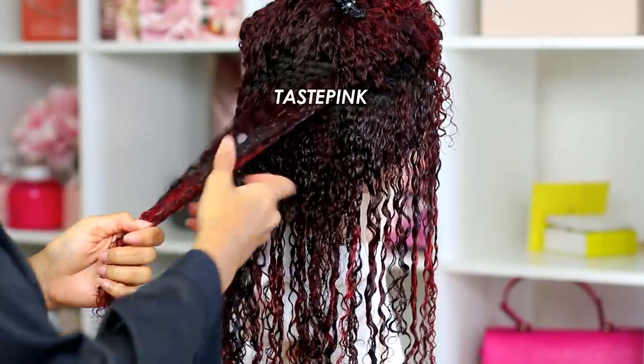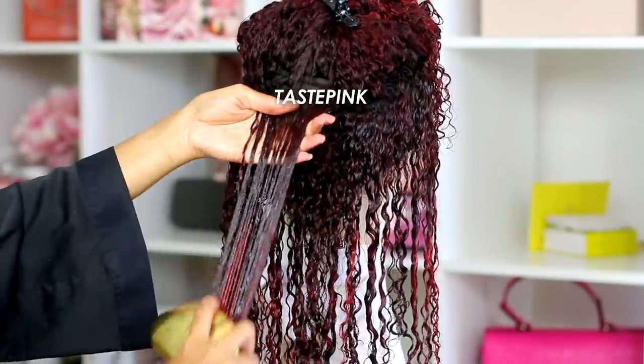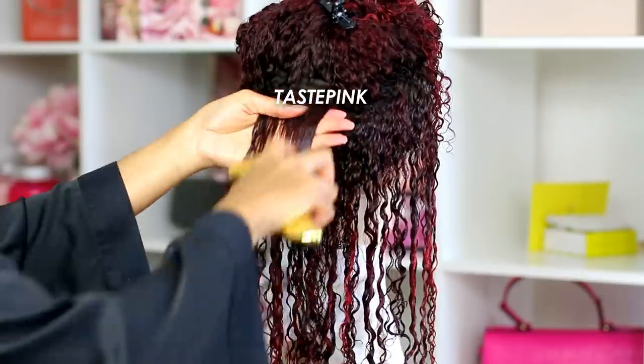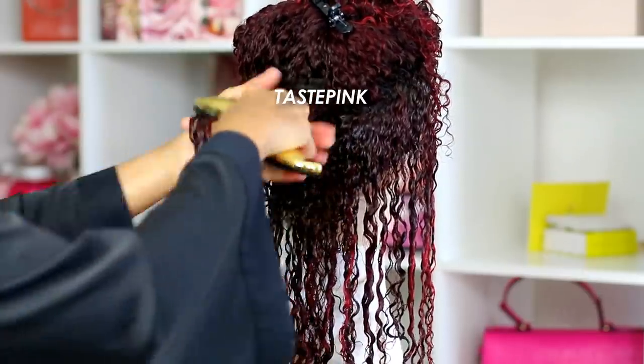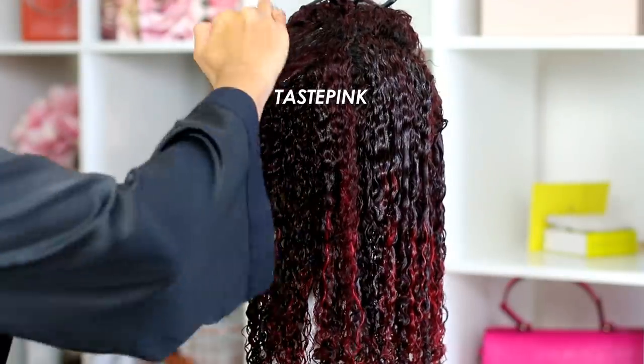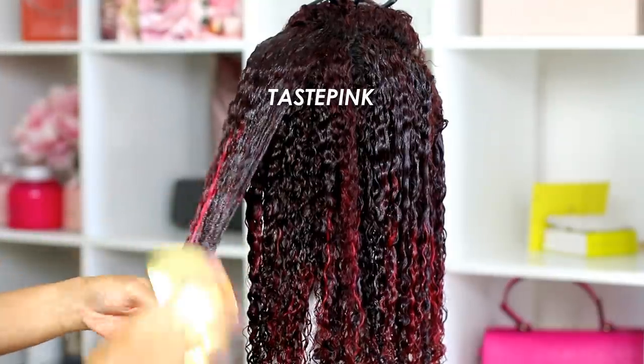I probably should have dialed back on the amount of cream pudding I used on each section — it could have weighed the hair down a bit and it took a long time to dry. The cream pudding isn't going to perform the same as a conditioning milk; it's a little heavier, so you don't have to be as heavy-handed.